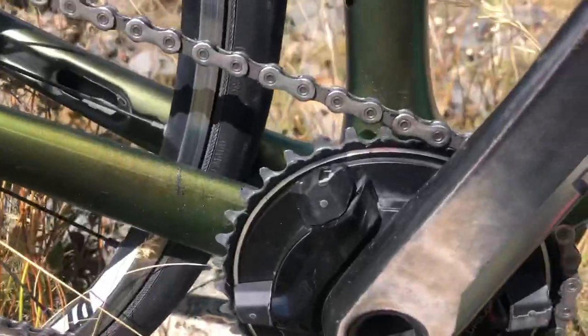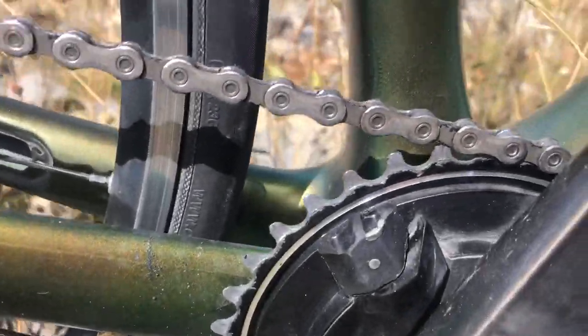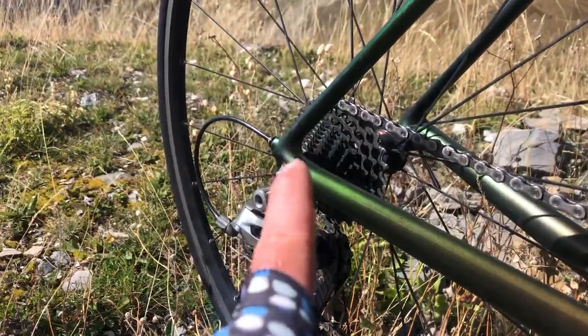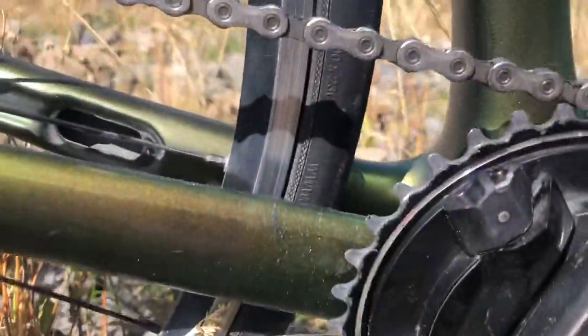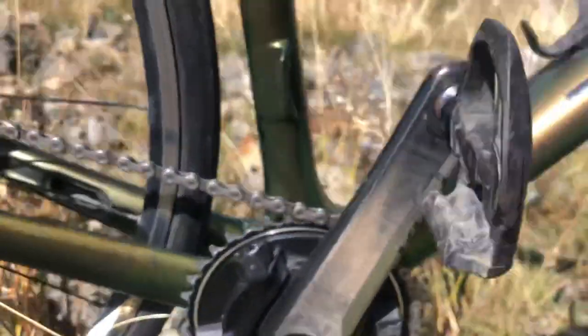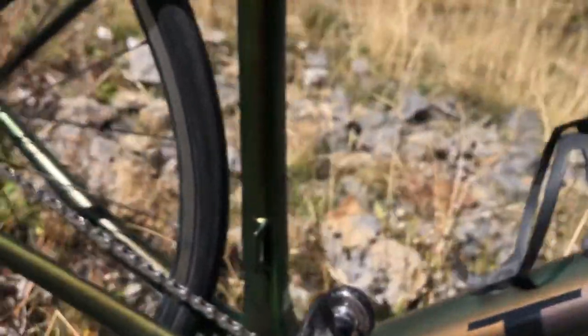Now I'm not running a narrow-wide — this is just a normal small chain ring, and as you can see, when you start having to cross-chain to go fast on the flats down the bottom, it really does start absolutely chewing up the teeth. So don't do that — try and get a narrow-wide when I hit a shop next time.